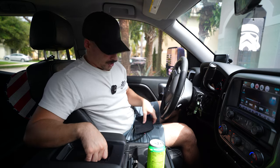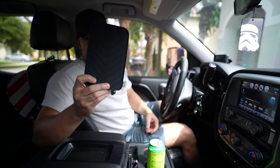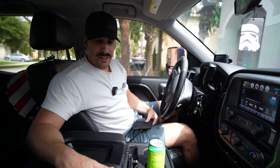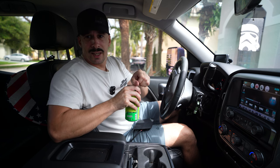My truck doesn't have the wireless capability, so Boost Auto was kind enough to send me their wireless charging adapter kit. It's designed to go in place of the little mat in the center console that's absolutely useless, and wire right into the console with their specific harness, giving me the opportunity to wirelessly charge my phone, my wife's phone, or anyone else in the car.